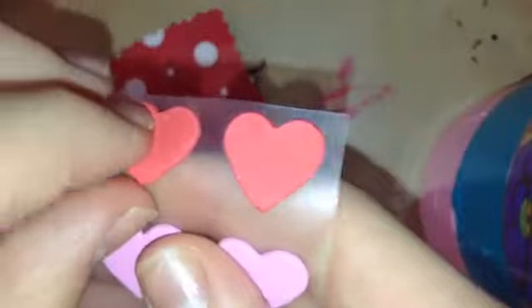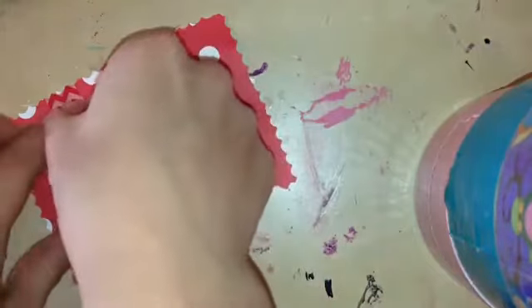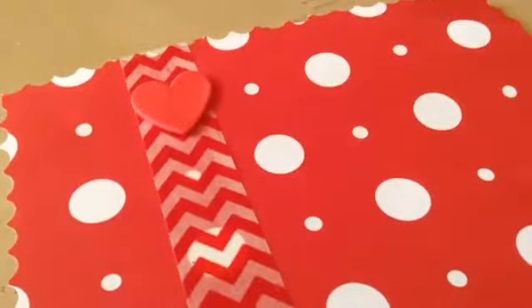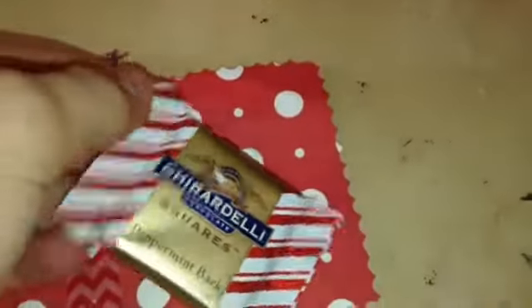Now take your Valentine's Day stickers and put them on top of the washi tape. Then take a piece of candy and put some tape on the back and stick it on your card. And then you are all done.